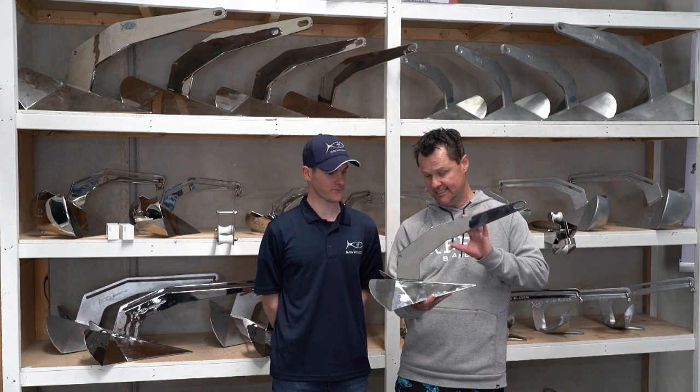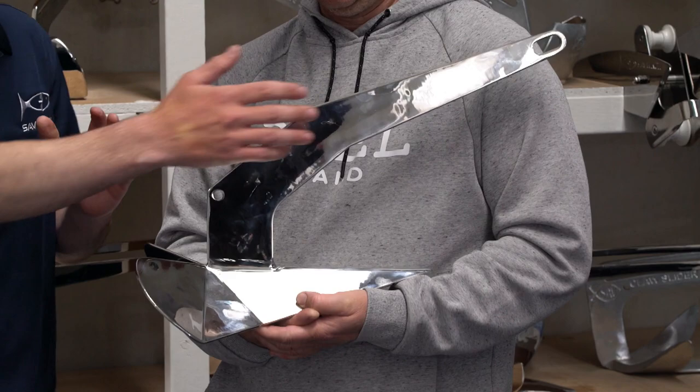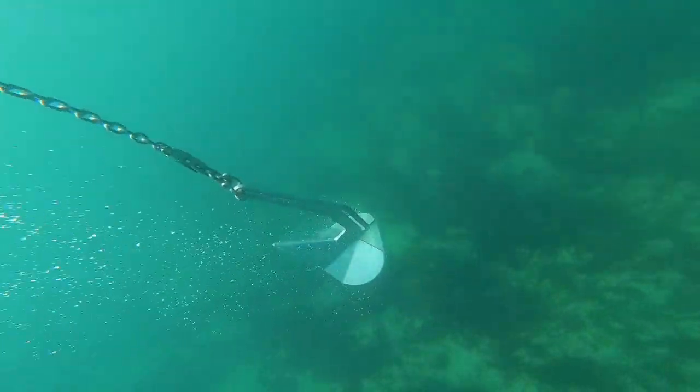I'm with James here from Savwinch. James, this is a fixed shank plow anchor — can you explain what that means? What we've got here is a shank that's welded into one piece, so that's all there is to it — it's a fabulous piece of kit.